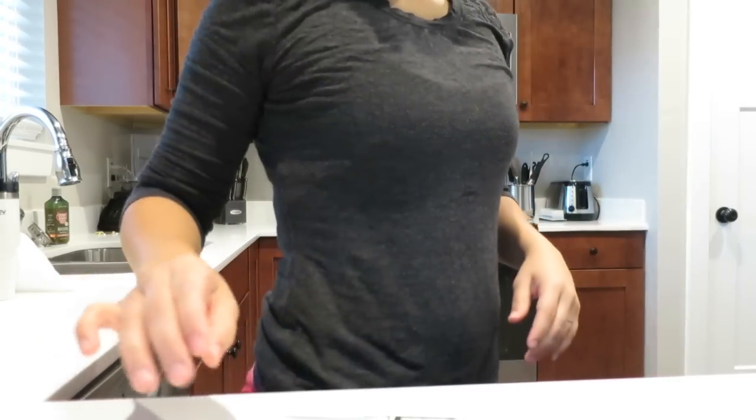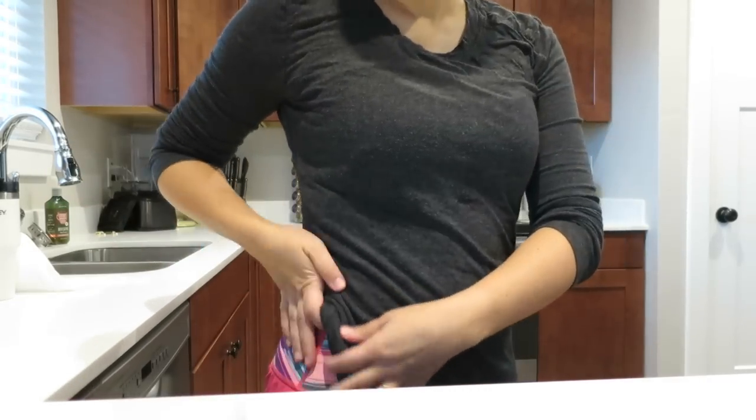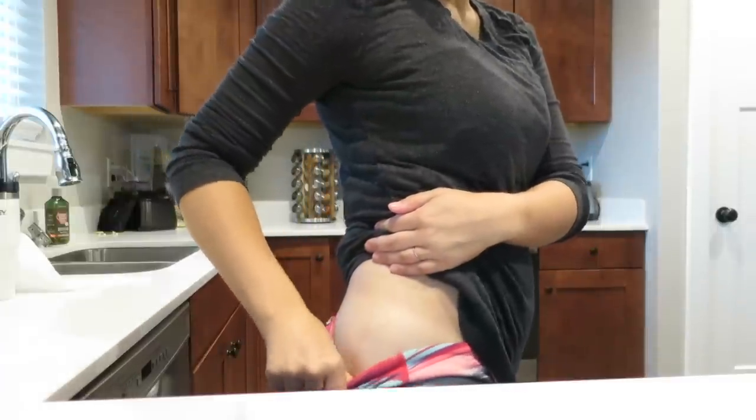I went ahead and made myself a smoothie because it sounded really good this morning. Even though I woke up with a little bit of morning sickness, I tried to get some greens in. This is the same smoothie from my pregnancy morning routine video, except I put honey instead of stevia and it's really good. I'm pretty sure the injection is ready now. I alternate sides, and this side is the one I'm on today.